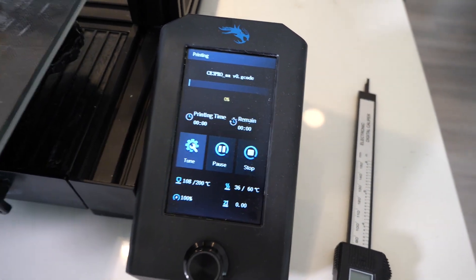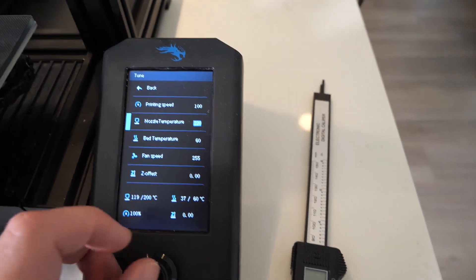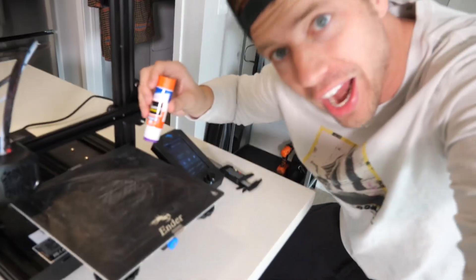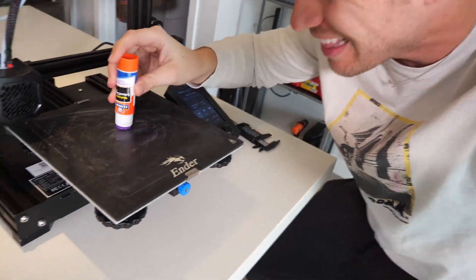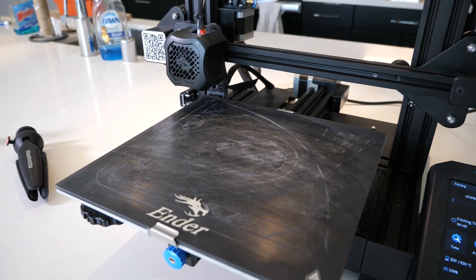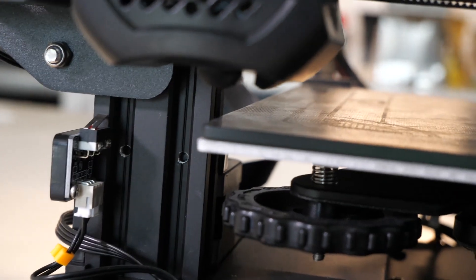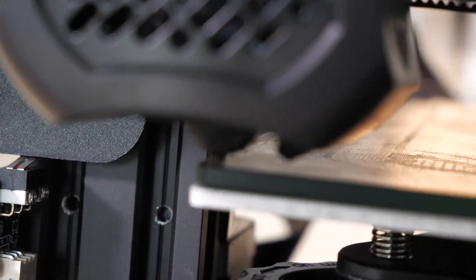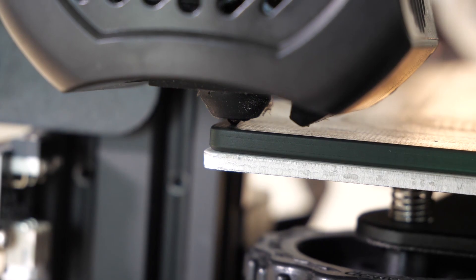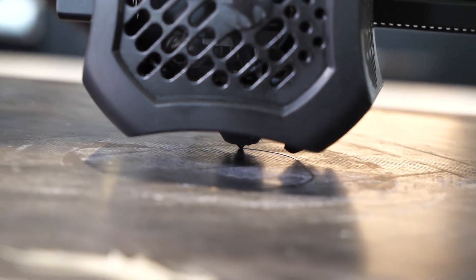Here it is, and now it's starting. We should set the temperature to 220 degrees — it's set at 200 but I like 220, it just keeps it a little bit hotter. Next, we're going to use a little bit of glue to make this stick really good. Once it gets up to maximum temperature, which it is at right now, it should start moving by itself. There we go — now it's moving.